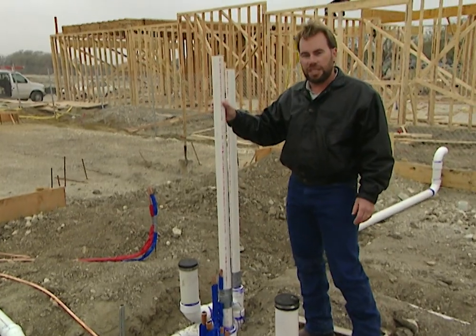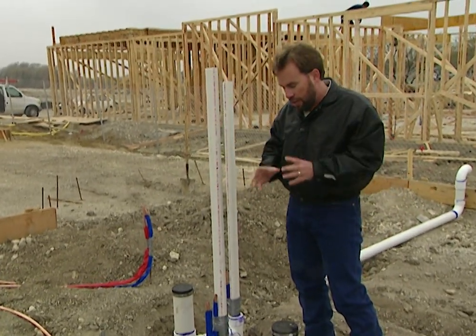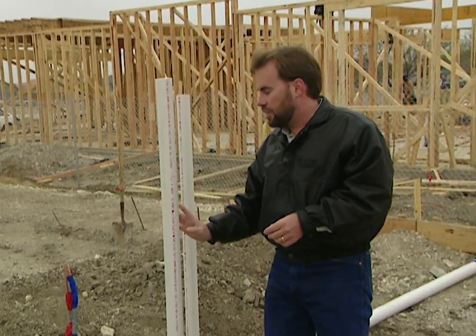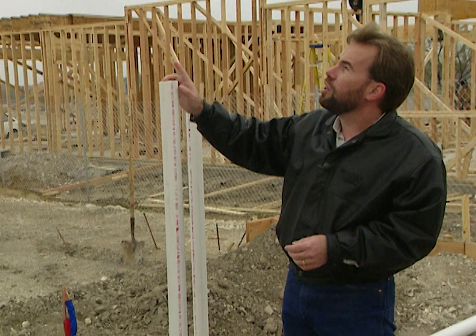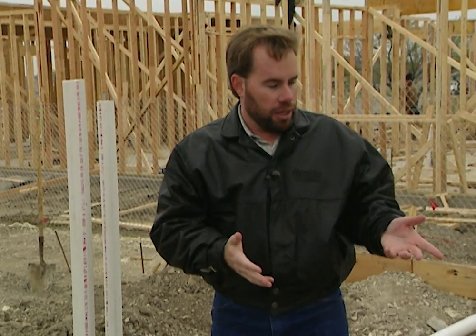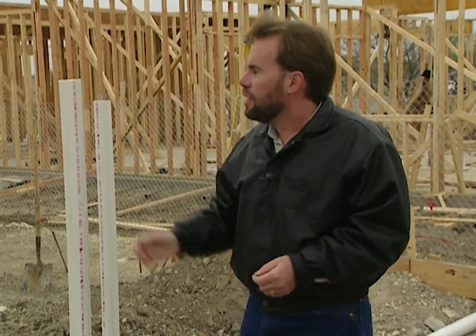This is known as a vent stack. Anywhere that you have water draining, it creates a vacuum — something needs to fill in behind that water, and what it fills in with is air. This vent stack will run all the way up through this wall, go through the attic, and out through the top of the roof. It'll have a cover on it so rain won't come in, but anytime we flush the toilet or drain water down a shower, bathtub, or sink, it pulls air down through there.